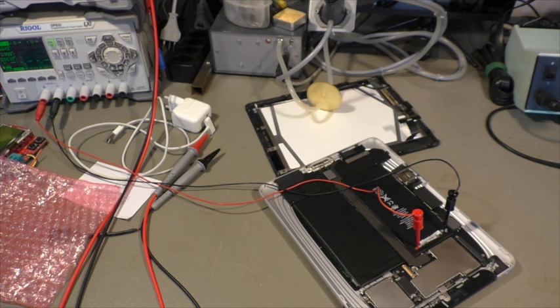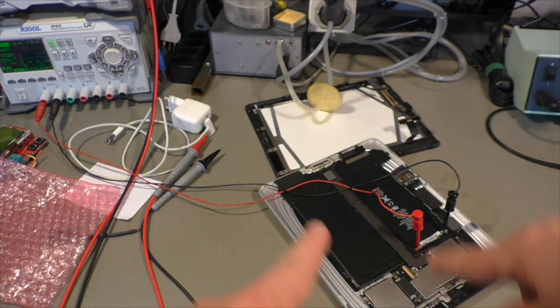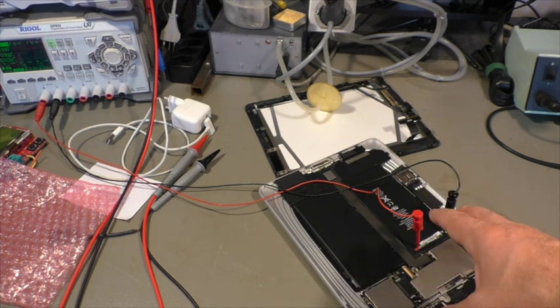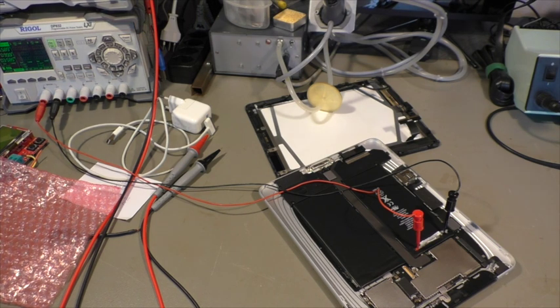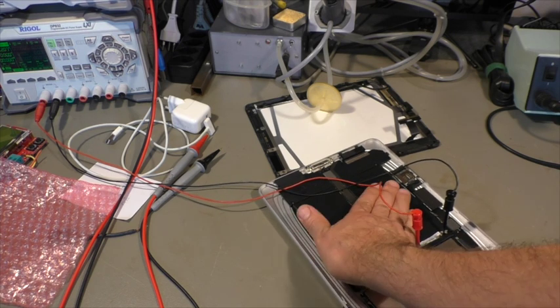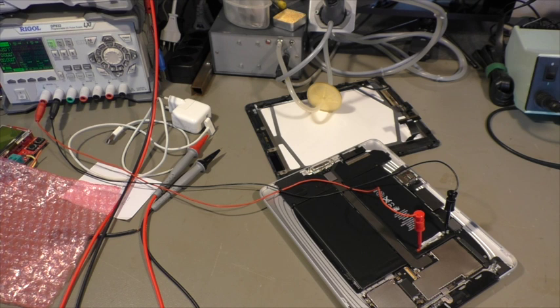Maybe that's the right time for a short warning: never charge lithium batteries like this unattended, especially when they are deeply discharged like this one. There is a certain danger that something happens, and it's better you are close to the device you're working with. Don't do this at home unattended — check them from time to time if they get hot. Normally they stay at room temperature, especially when charged with only one amp.